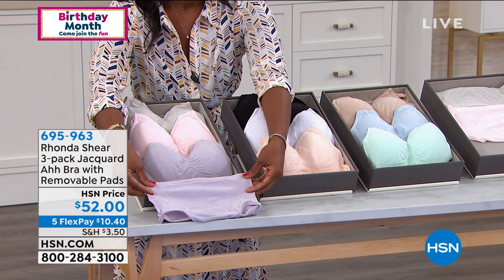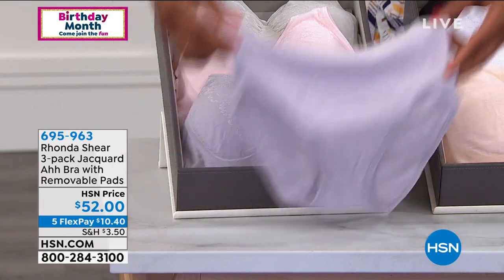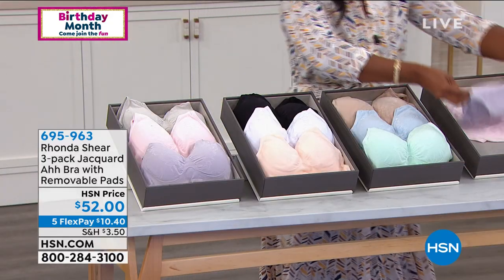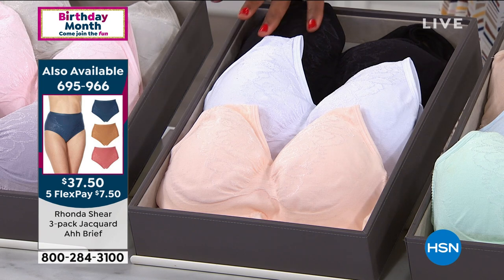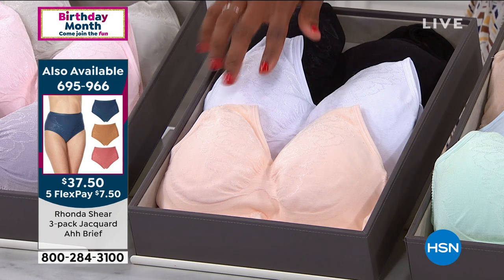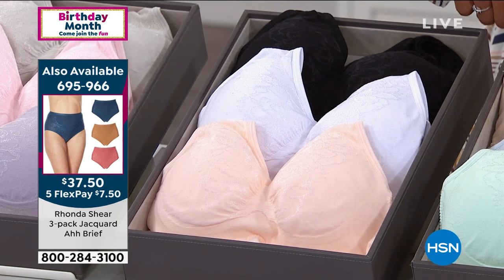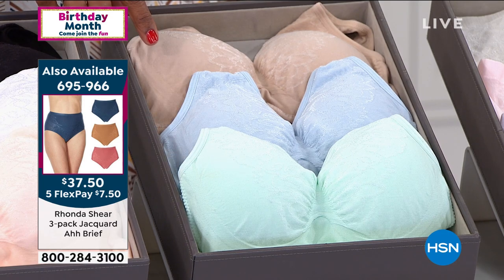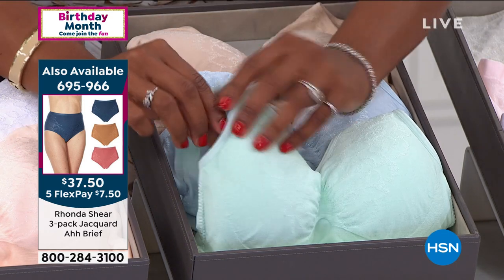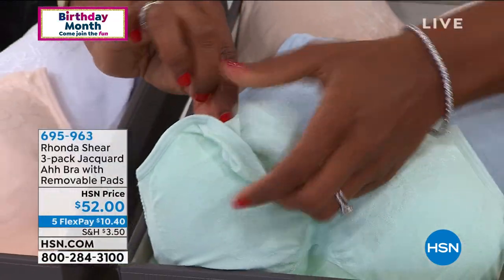I'm pulling over the lilac so you can see — if you want that beautiful matching set with the Jacquard, go ahead. Next to that, the neutrals will be the first set to go, so if you want black, nude, and white, act quickly. There are also matching briefs available. The lights come in ballard blue, seafoam green, and light nude, and I'll show you where you can pop in the dyed-to-match pad.